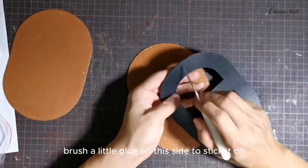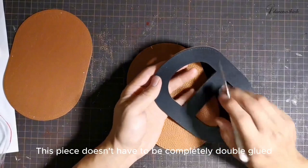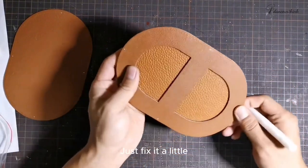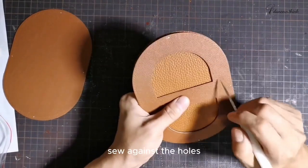When we sew this piece, brush a little glue on this side to stick it on. This piece doesn't have to be completely double glued, because we only put this edge — just fix it a little. Then this piece we can sew against the holes.